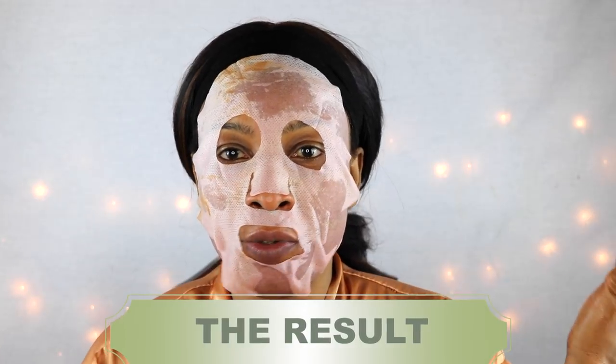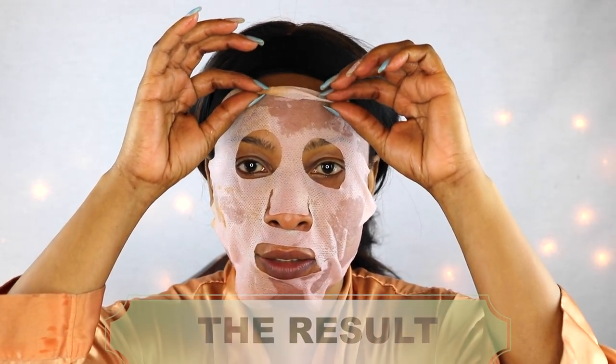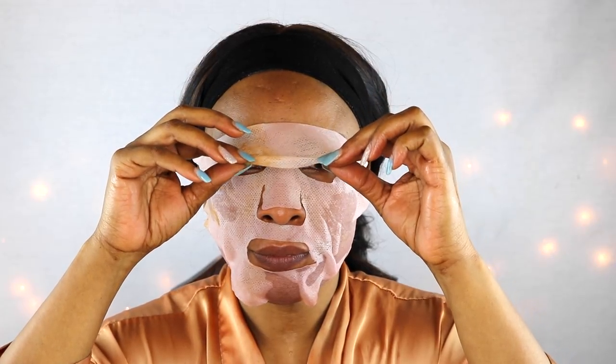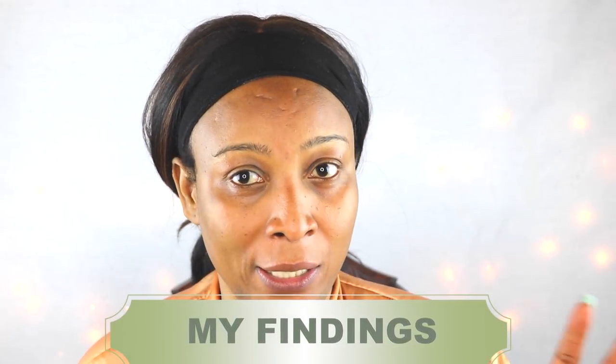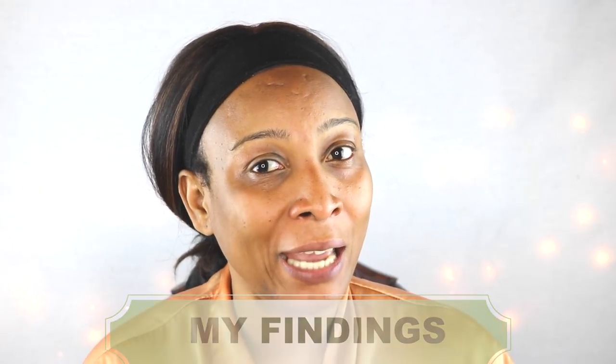I've been wearing this for 20 minutes and now I'm going to remove the mask sheet to see the result. After removing the mask, I am totally impressed. What is happening to my skin right now is that I can feel it tightening — however, this is not a dry effect, because touching my skin it feels totally moisturized. My skin is soft and basically feeling hydrated.